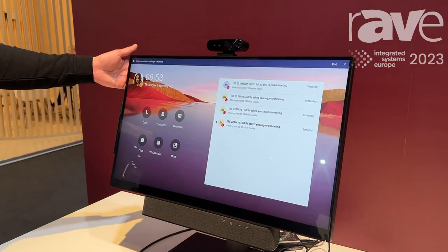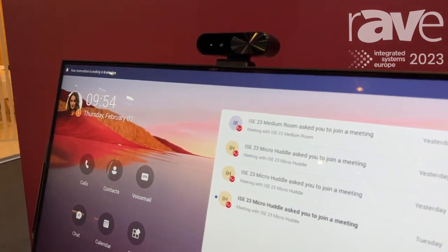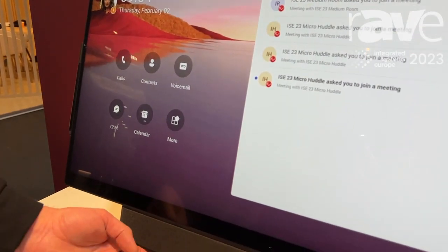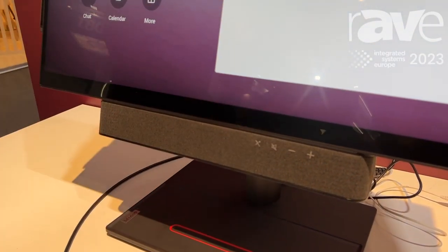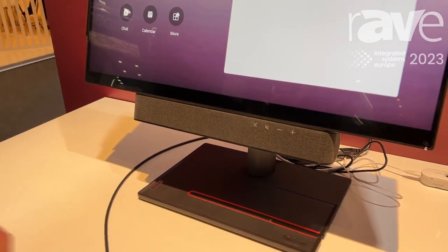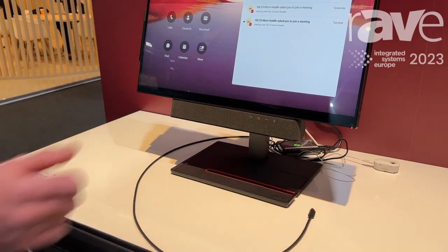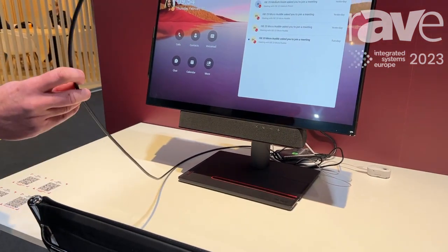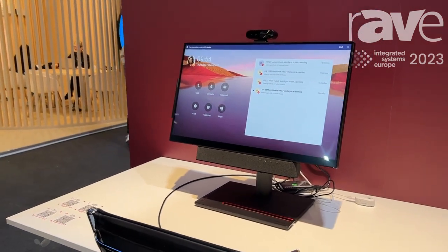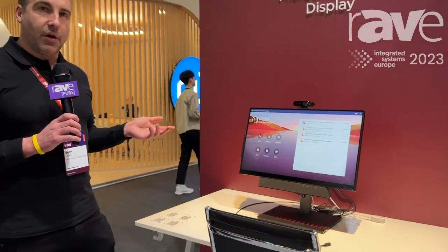As you can see, it has a camera on the top with privacy shutter. It has an integrated speaker and microphone bar below with microphone mute, mute speaker and volume controls on the side. And also, it can dual function as a typical monitor by simply pressing the button on the right-hand side, connecting your laptop into it and then you can take control of the camera, microphone and speakers and carry on working on your laptop as you like.